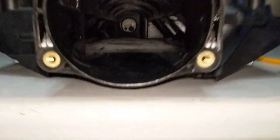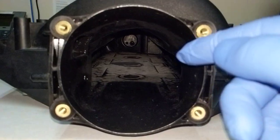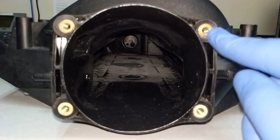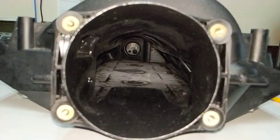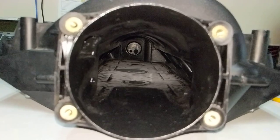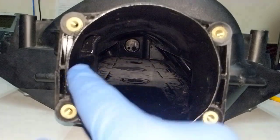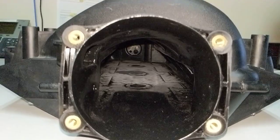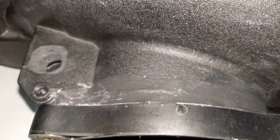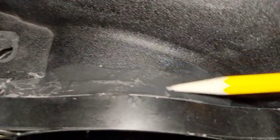Nothing crazy here — just really opening it up for maximum airflow. I would not do this for a boosted application because you're losing the support columns in the middle. I also learned there is not a lot of material in the neck of the opening, so I had to put on some epoxy as you can see here — still a bit ugly but I'll smooth it out later.